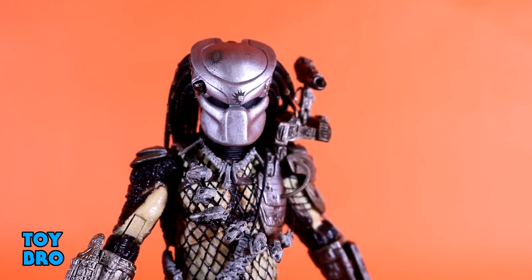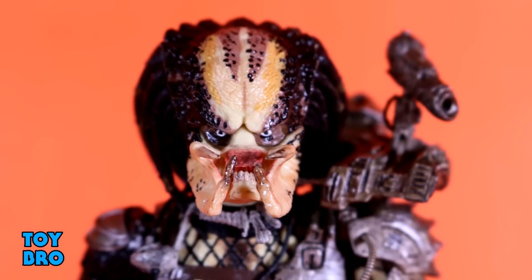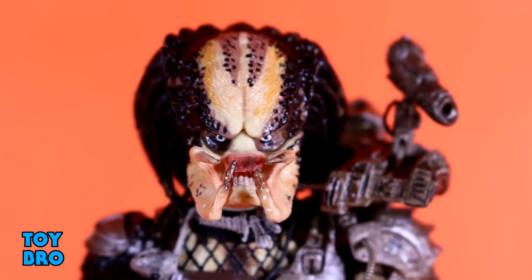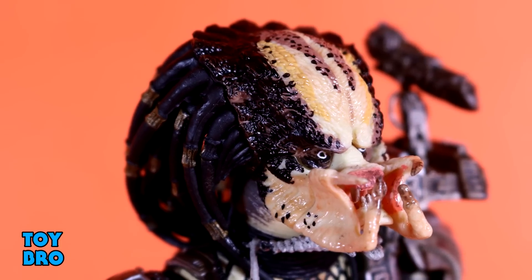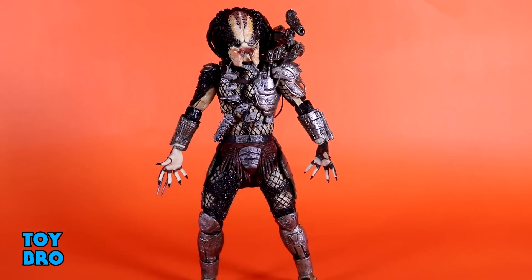As an ultimate figure he comes with quite a bit of stuff. The extra unmasked head is just fantastic — a great head sculpt with the classic Predator look: ridges running up around the head, the telltale mandibles, tons of spotting, great texture, a lot of sculpted detail crammed into a very small bit of real estate. There is a lot of paint applied here and it all looks good — zero issues with the paint on this one.